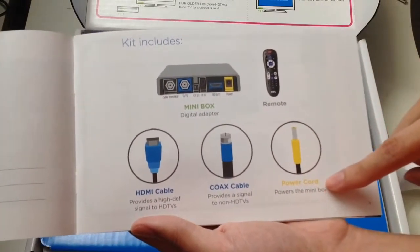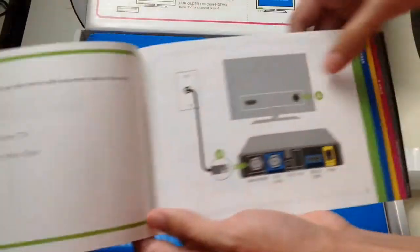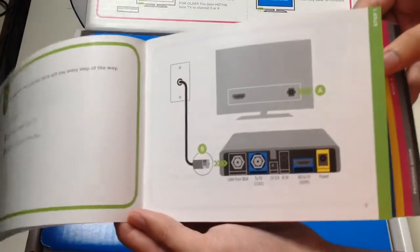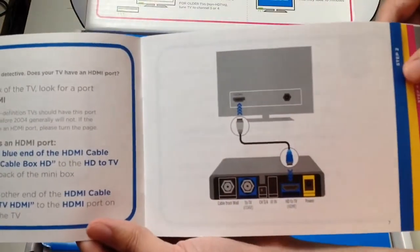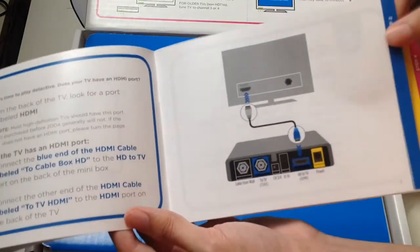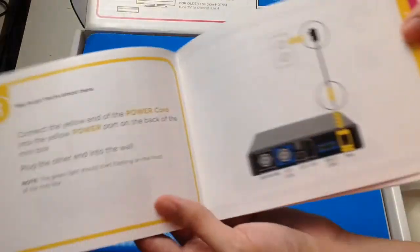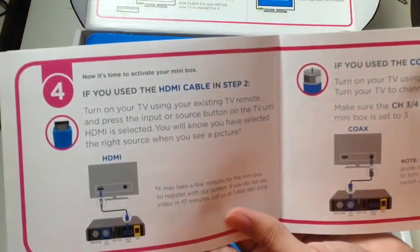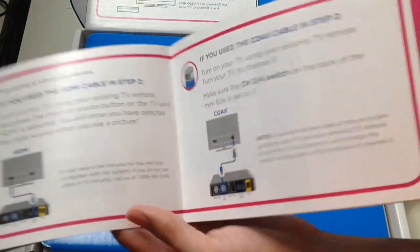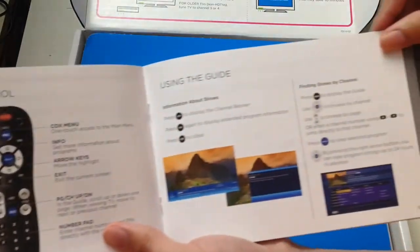The simple guide covers: step one and step two for the cables, step three for connecting your power adapter, step four if you need the HDMI cable. And here's the remote which is supplied inside, along with a guide for using it.